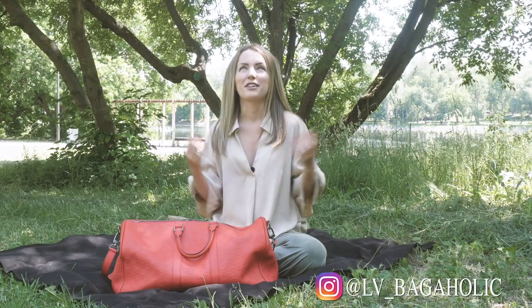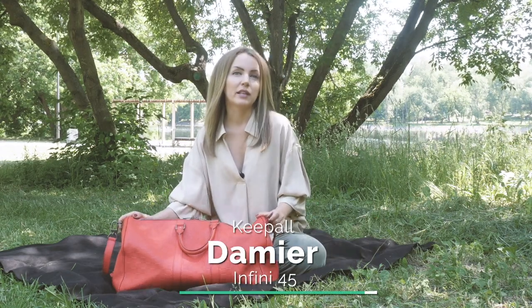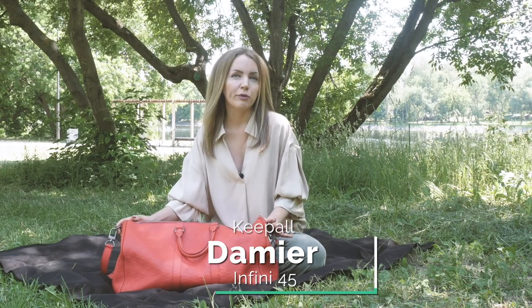Hi bagaholics! Today we are enjoying the sun in the park and I wanted to share some Louis Vuitton pieces with you. The first one will be a Keepall 45 in Damier Infini leather.